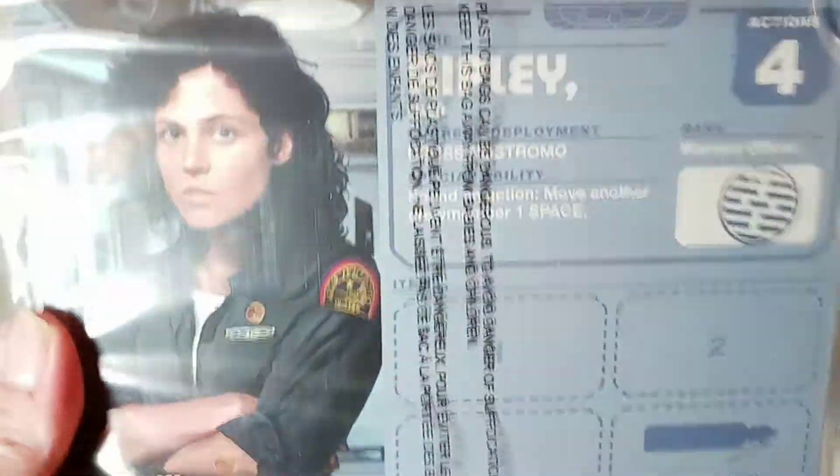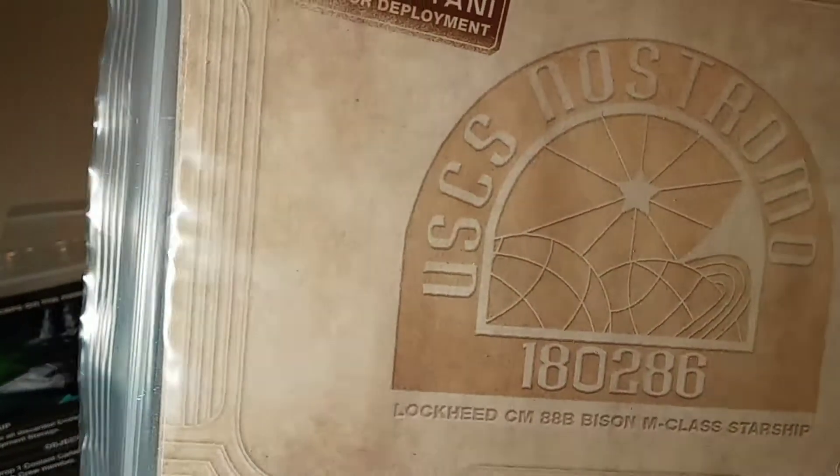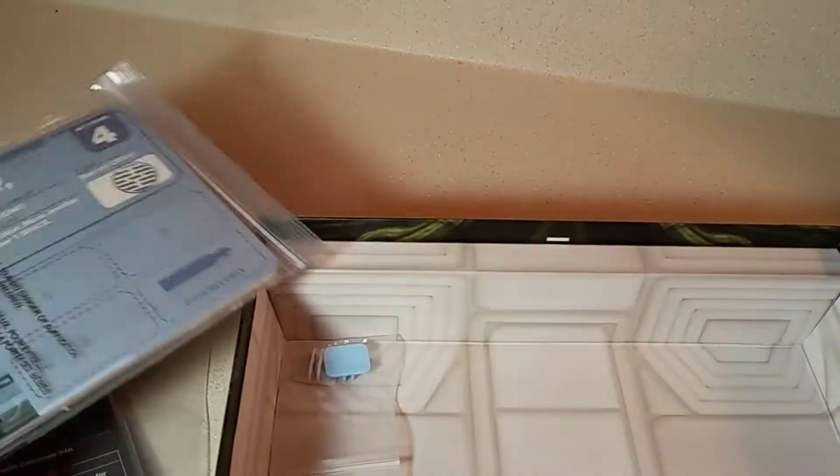Then we've got these character cards, which I'm guessing give you a character for each of the surviving crew members. So let's open this up and check those out.